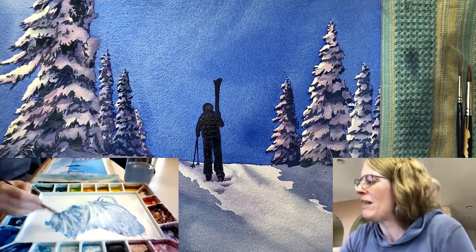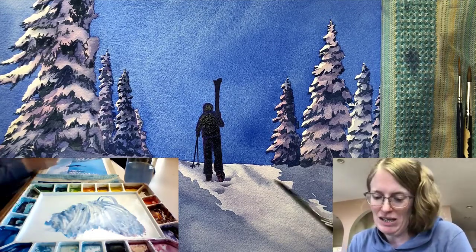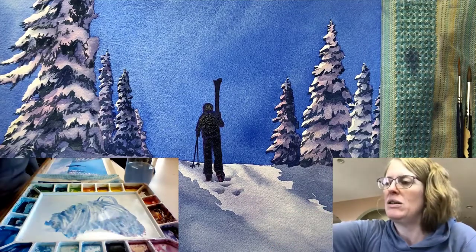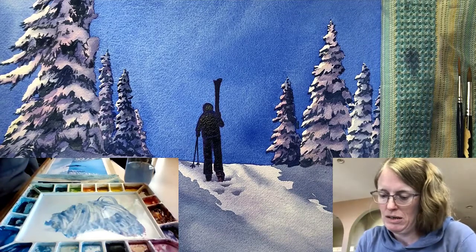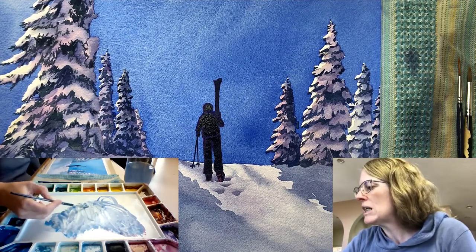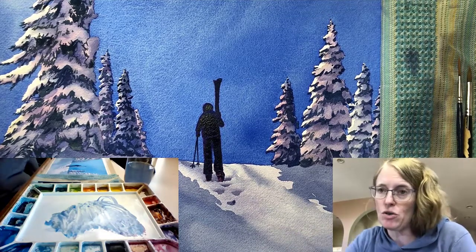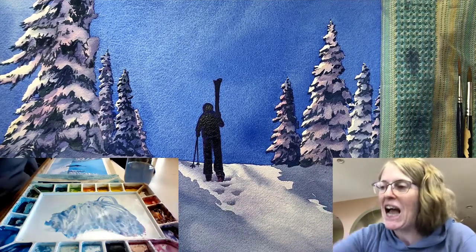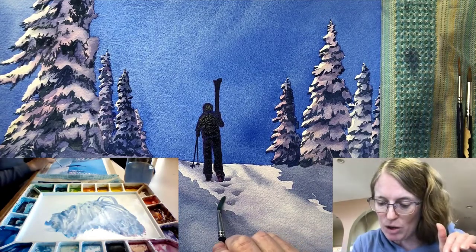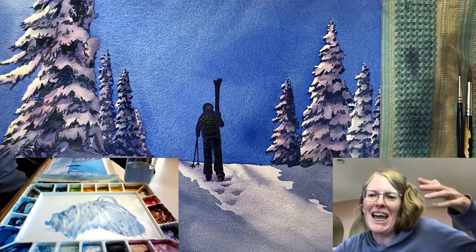So let's try that again. It's worthwhile practicing this on some scrap paper or the back of an old painting until you get the hang of it. I'm just going to paint a little dip — dip, dab, overlap just the top of it, dip, dab, overlap the top of that, dip, dab, and overlap the top of that again. See how it just disappears into nothing? Isn't that great? You want to keep going until it disappears. If you just paint one or two strokes above your dip because you think it looks fine, you have to consider the drying time. As it's drying the paint is going to continue moving upwards and then settle where the wet meets dry, and you'll get a hard line.